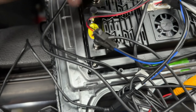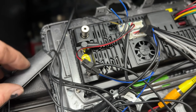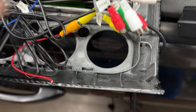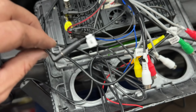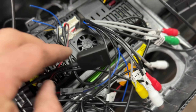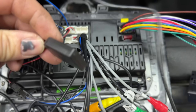GPS antenna — which is always the square one — and 4G antenna. This deck does have a SIM card slot, and the long antenna is the 4G antenna, so they can be mounted under the dash. It's better to have them out but it's pretty ugly. In this loom we have the microphone cable — it does come with a remote microphone; it has one on the head unit but it's rubbish. This little doohickey here is where you put the SIM card in — it slides, the SIM card goes in there.